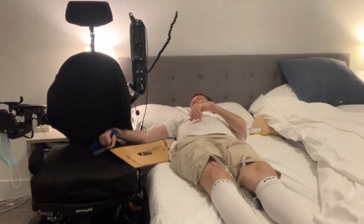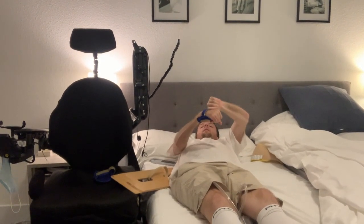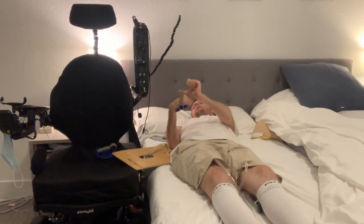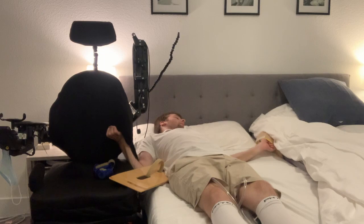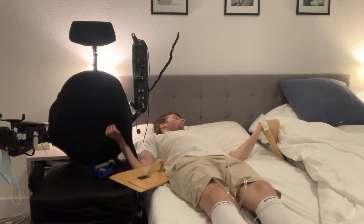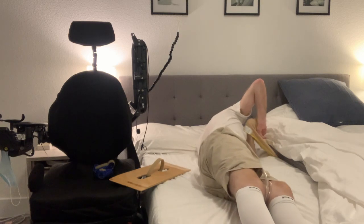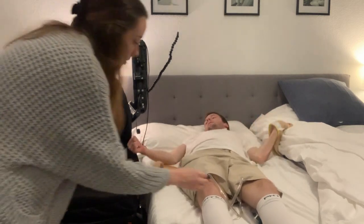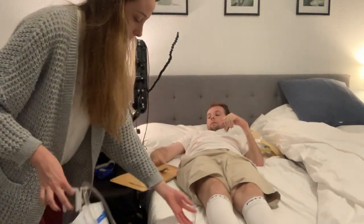Since I've parked my power chair right next to my bed — that's where I keep it when I sleep — I can turn in the middle of the night by myself. On the other side I've got a Posey strap hooked underneath the bed around a rail, so it's super sturdy, and I can roll that way to get completely off my butt.